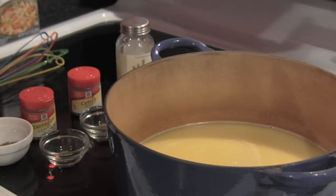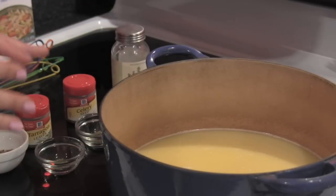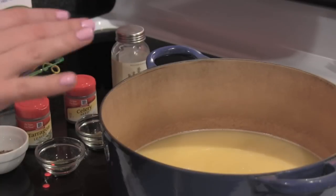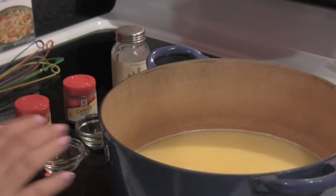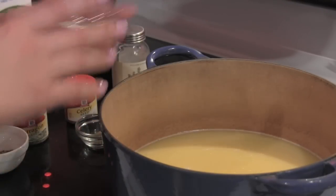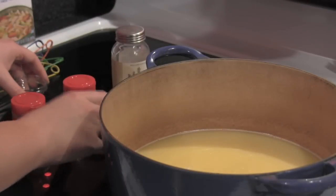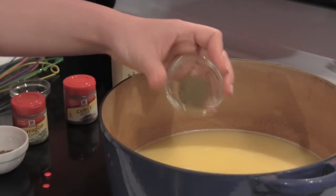Now we're going to add in our secret seasonings. You probably have most of this stuff on hand already, which will cut down on your cost — just grab it from your pantry and throw it together. This blend will work every single time for your pot pie. I'm going to add in a pinch of tarragon — I don't even measure that, it's literally just a pinch. And then I'm going to add in some celery seed, half a teaspoon.